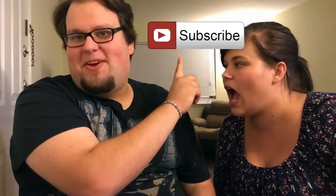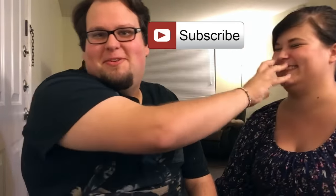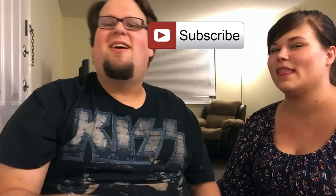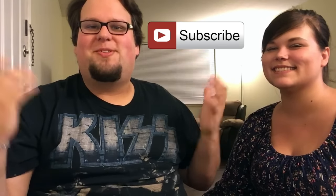You can hit that subscribe button right there to become a Pickle and stay in touch with my videos. You can also like me on Facebook, follow me on Twitter, Snapchat. All those links will be down in the description. And always remember my little Piglets, loves y'all the most. Y'all take it easy, guys, and I'll see y'all next time.